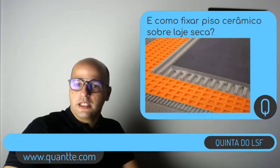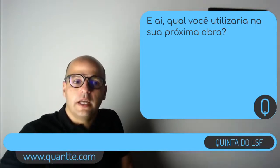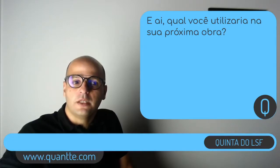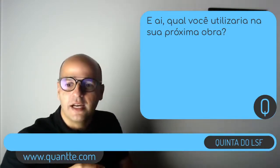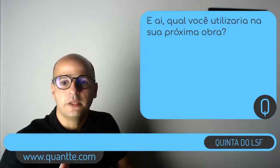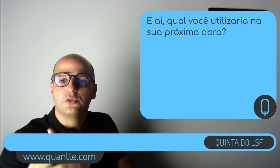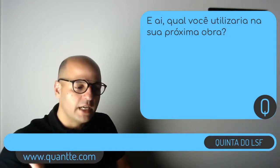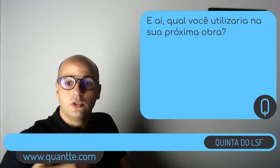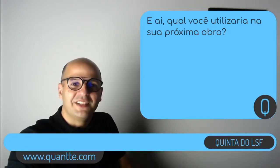Estamos chegando ao final da nossa apresentação. Pessoal, era isso que eu tinha para mostrar hoje — um pouco dessas opções de revestimento. Não sei se toda a gente já conhecia esses materiais. Queria perguntar se vocês já utilizaram algum desses materiais além do OSB, ou o que pretendem utilizar na próxima obra. A ideia de hoje era trazer esses materiais para que vocês saibam — seja você construtor, seja dono de obra que vai construir em aço leve — argumentar e saber quais são os materiais disponíveis no mercado.